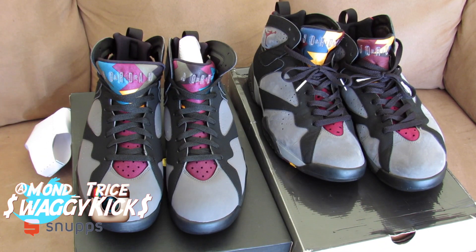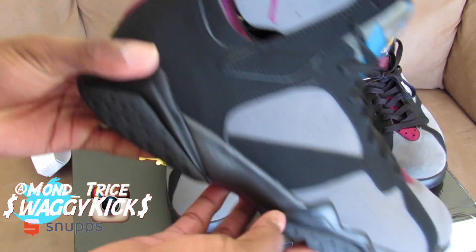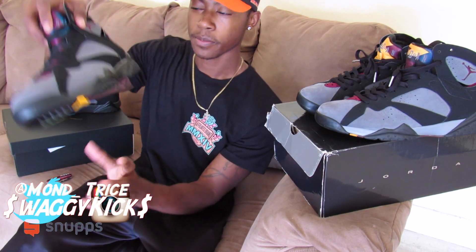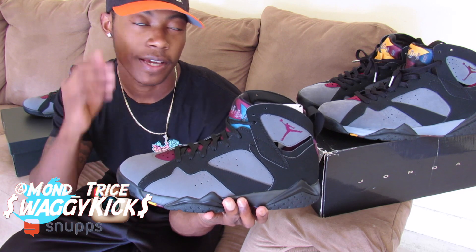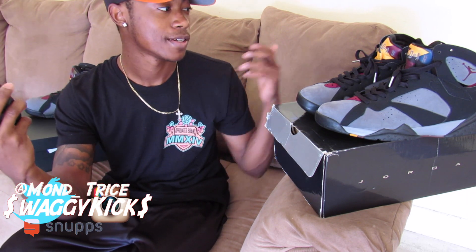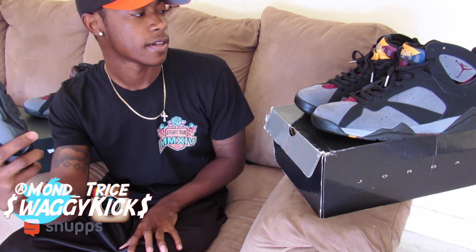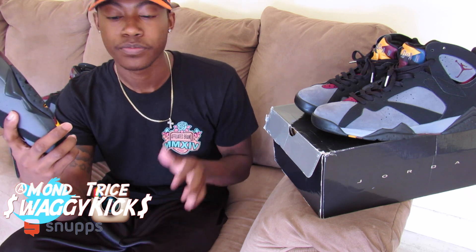Nothing much to it — clean shoe. That was my comparison between the two. Since the 2015s are closer to the OG form — they are the OG form — I think they're cleaner than the 2011s. But I love my 2011 pair because they've been worn and went through a lot. I actually wore them to the Wale concert when he released Ambition.